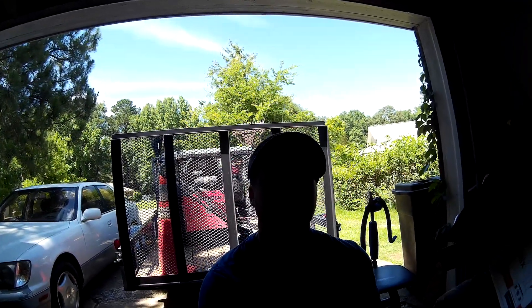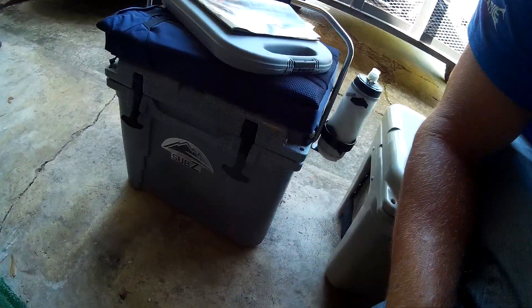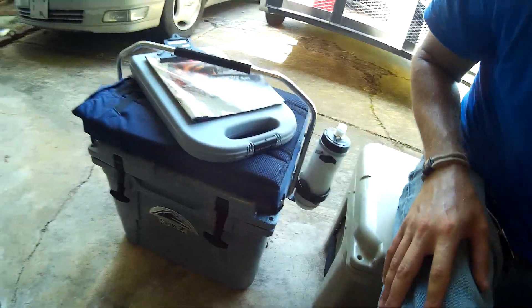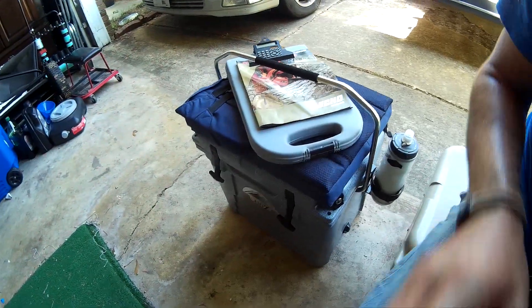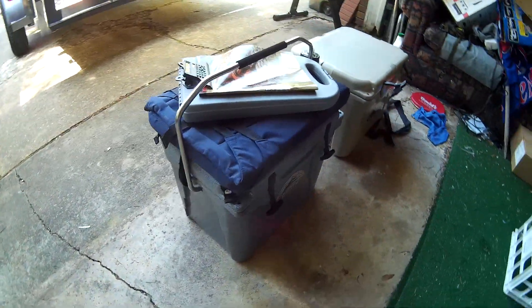What's going on guys? This is Derek with Southern Style Lawn Care and today we're going to finally do a review on the Nash Sub-Z 23 quart cooler. I've had it for a few weeks now so I've had some time to really get some use out of the thing.